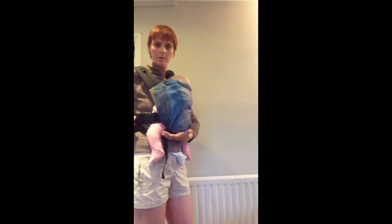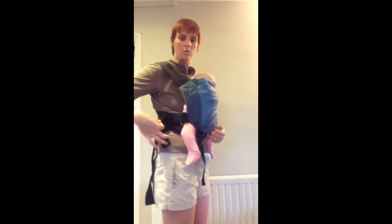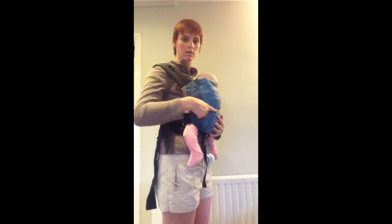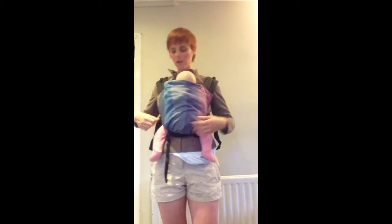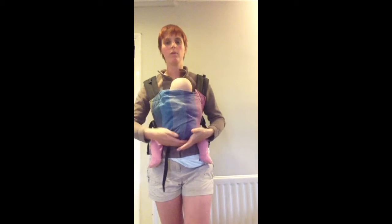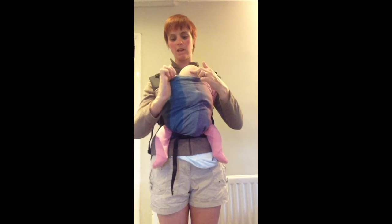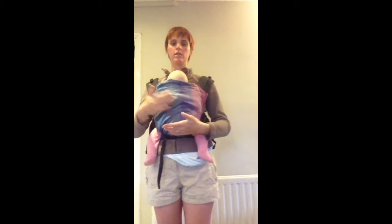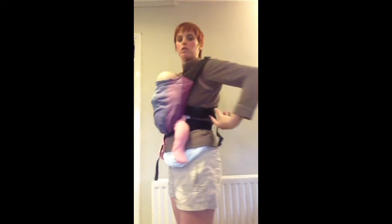Lift baby's weight and tighten. You'll see as I pull it tightens here. But if I keep doing that I'm only going to tighten across baby's back — it doesn't affect the slack that is in this part here.